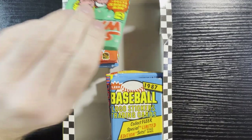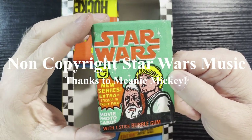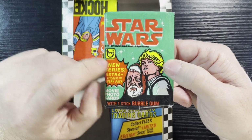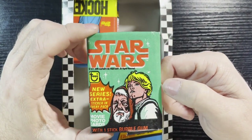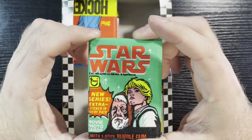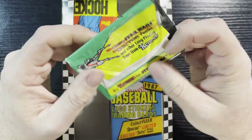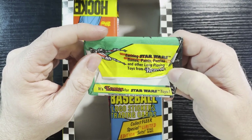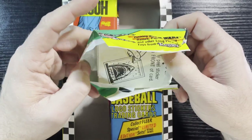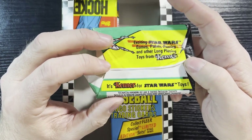We're gonna start with the Star Wars pack. You guys love the Star Wars cards — it's amazing how much these cards are going for now. When they first released them it was nothing, but Star Wars anything is just big bucks nowadays. Even this wrapper probably has a little value. There's the back — exciting Star Wars stuff from Kenner Toys. Who remembers Kenner Toys? They got that contract for Star Wars and that's what made the company.